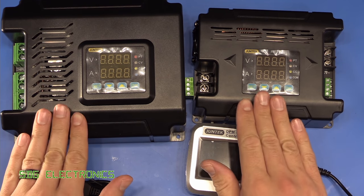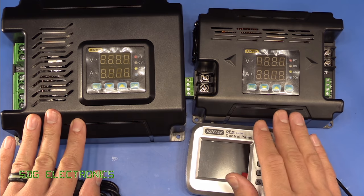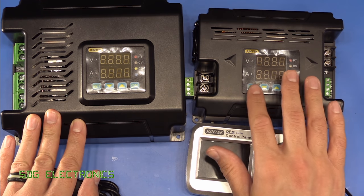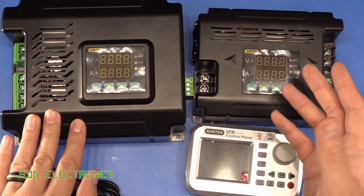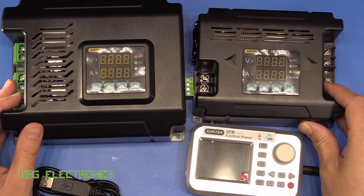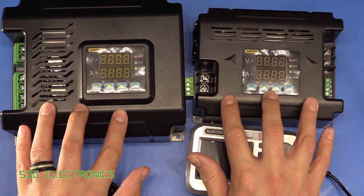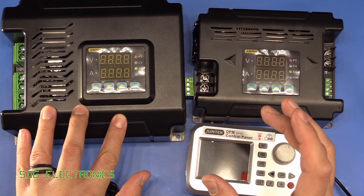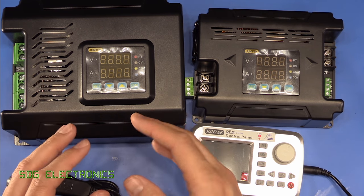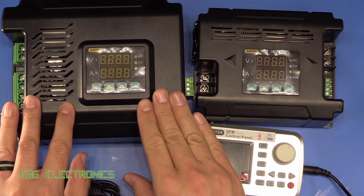Unfortunately these don't accept an AC input so you do have to provide them with an external power supply, and I found it a little bit difficult to find anything that would make the full use of this power supply on the right. Something that outputs 100 volts at 20 amps is certainly quite a big AC to DC power converter and also quite expensive. I could imagine maybe if you had some kind of solar setup with batteries you could use these to set up a sort of permanent or semi-permanent power supply unit.